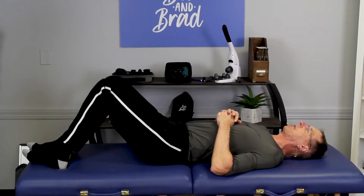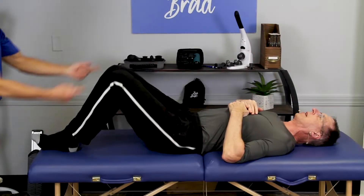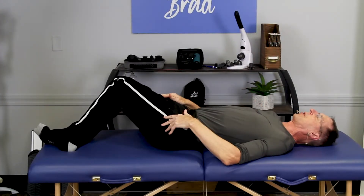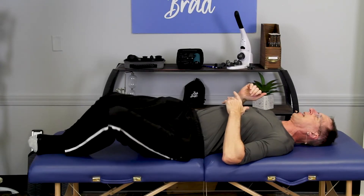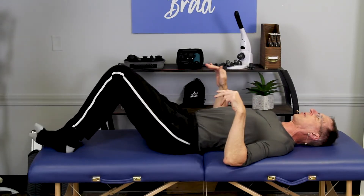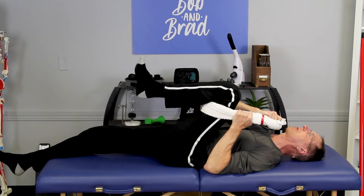Gonna fix a tight lower back in 30 seconds. I like to refer to these as windshield wipers — knees stay together. It hurts going to the right, so I'm just gonna go work to the left for a while, and then eventually I'm gonna try to get to the right and give it a stretch like that.